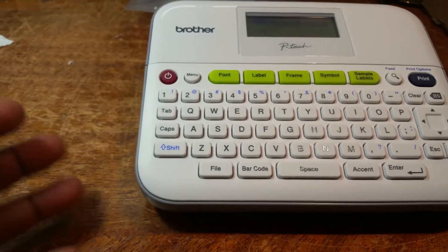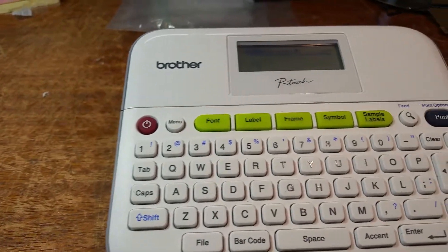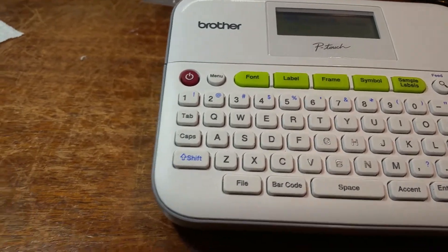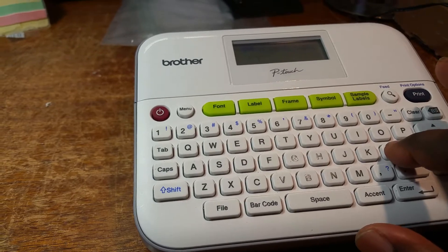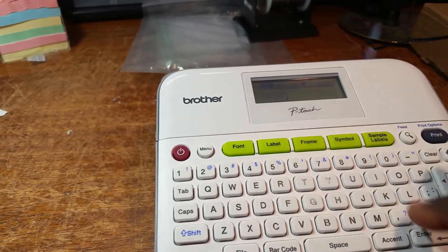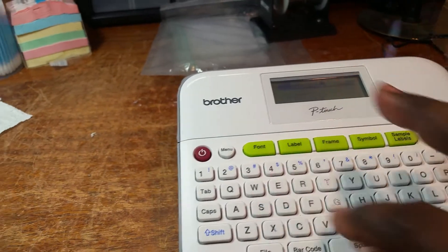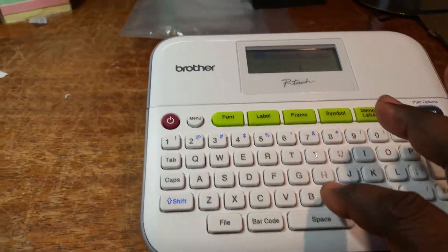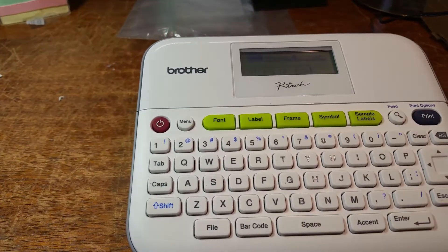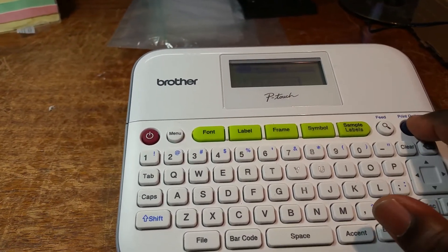You can change the kind of font that you have in there. But I'm just going to do something basic. Let's say Leslie — I'm going to space 122. So I want to make that say Leslie 122. Now hit print.